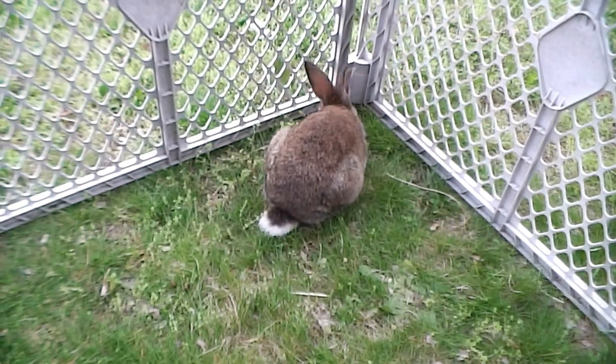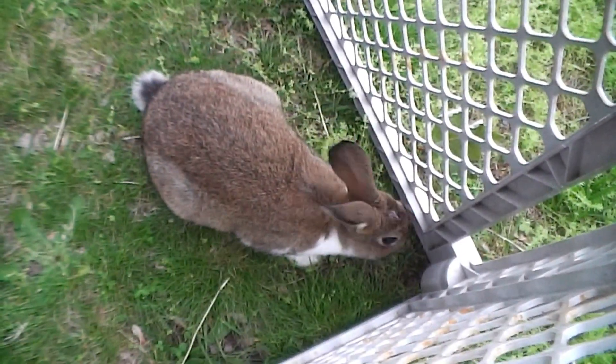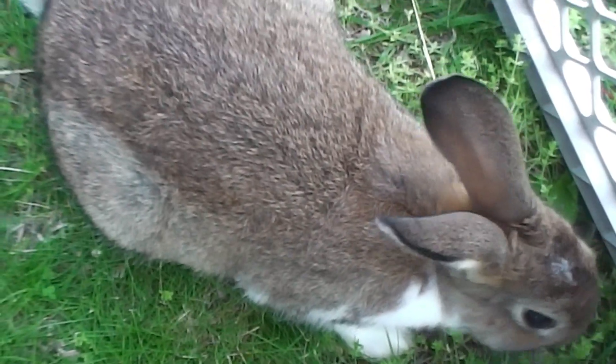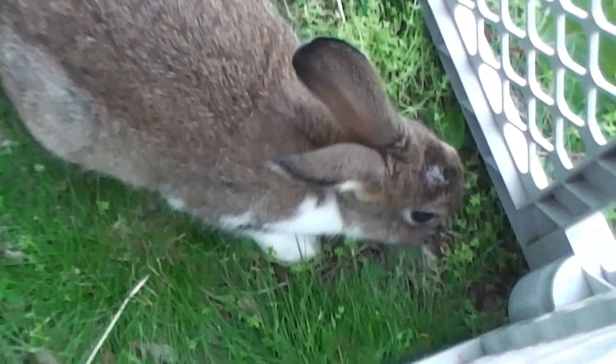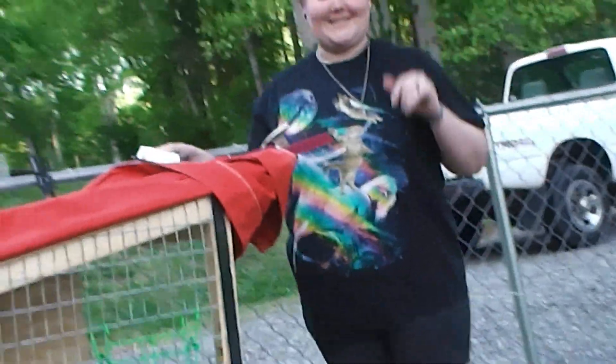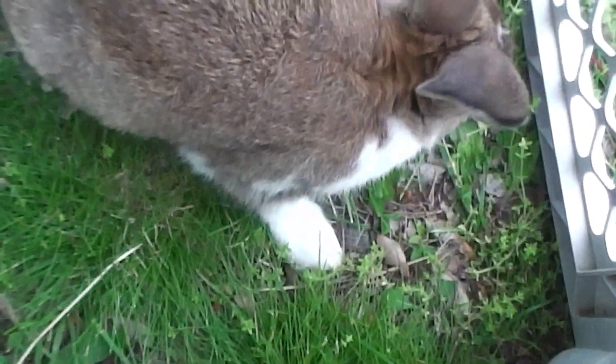You like that fresh grass, Buckley? This isn't a whole lot of run space right now, but it gives him a chance to get out and get some fresh greens. It also gives us a chance to clean out the hutch area — he doesn't like us to clean it and do maintenance while he's in there, so we've got to distract him for a while while he's getting exercised. So what better way?